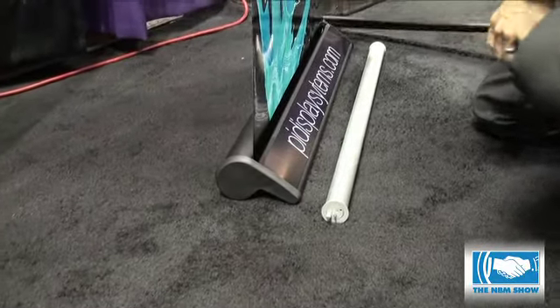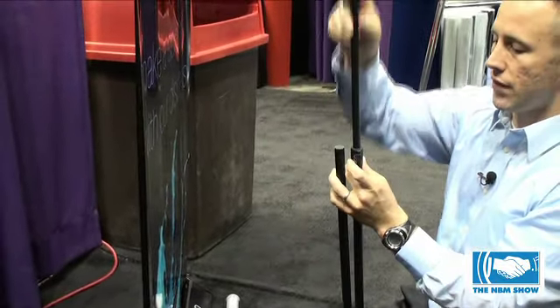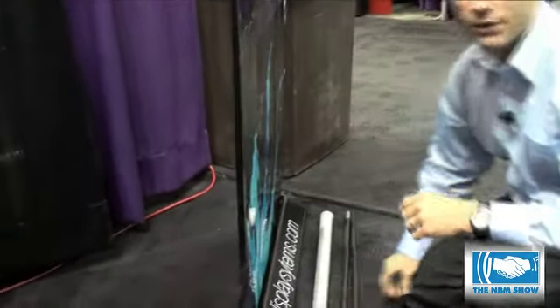That simply. It also has an adjustable height pole, so you don't have to get your graphic exactly right. You can simply move that up and down. That's on the back there for different size graphics for your customer.